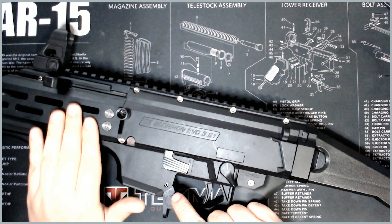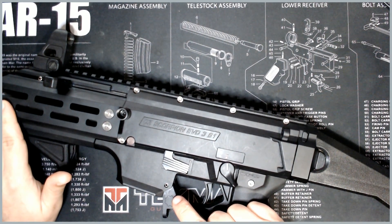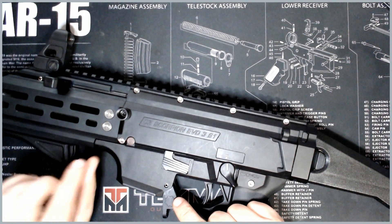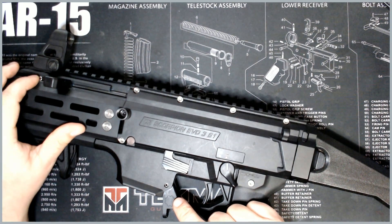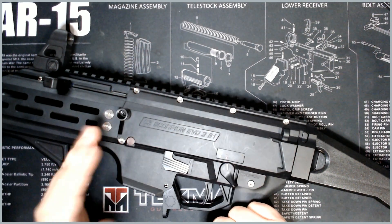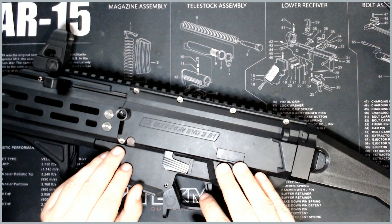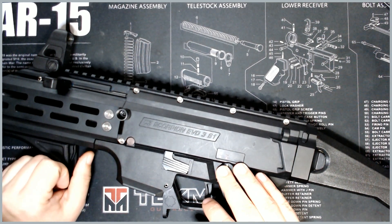Now they do offer an upgrade kit for the HB Industries handguard. You get four titanium handguard screws, a stainless steel receiver block screw, and a stainless steel roll pin up here for the charging handle. The receiver set is anywhere from $35 to $40 depending on when it's on sale, and these handguard screw sets are about $19.99.